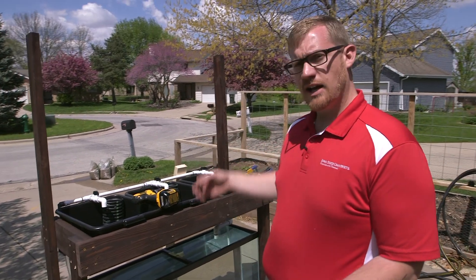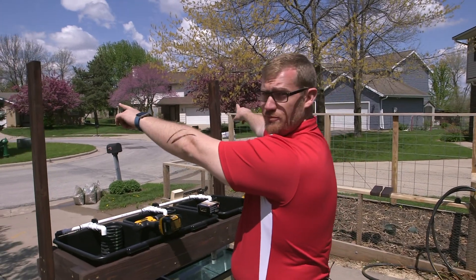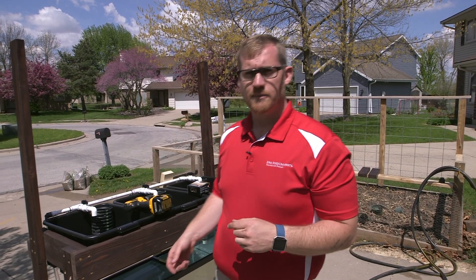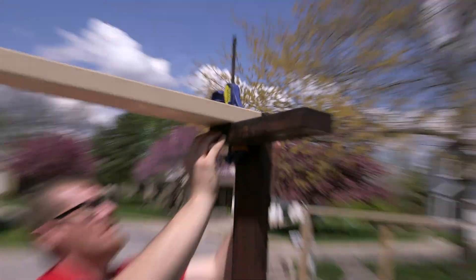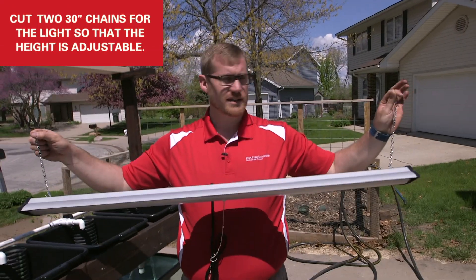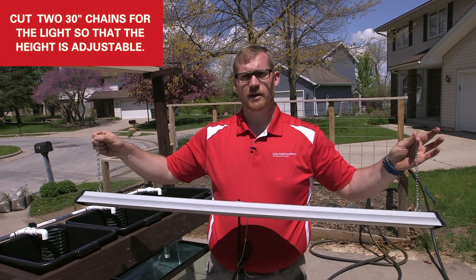We have our tank in place with water in it and all of our grow beds in place. The last part is installing the light fixture. We measured the distance between our two posts, which is 49 and a half inches, and we also have two 12-inch two-by-fours that are going to hold the light fixture in place. We're going to cut about a 30-inch length of chain to replace the short chains so we can vary the height of our light and give the plants exactly what they need.